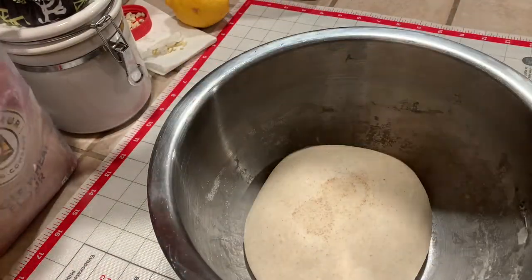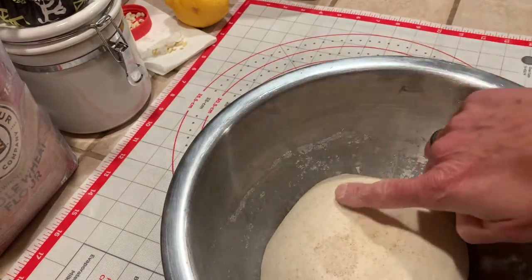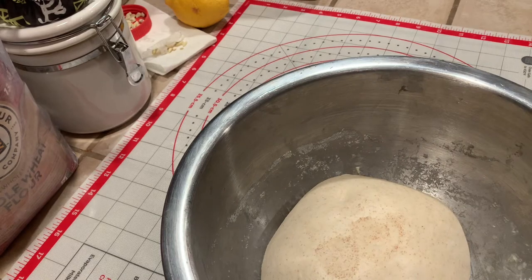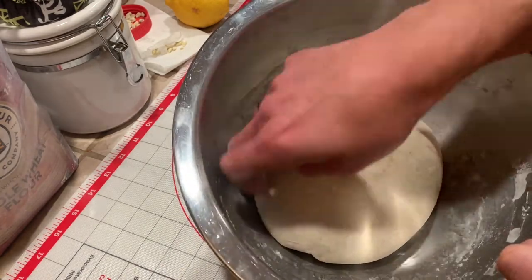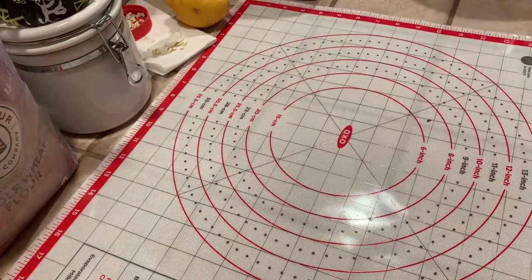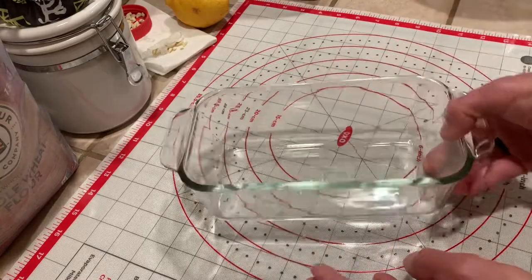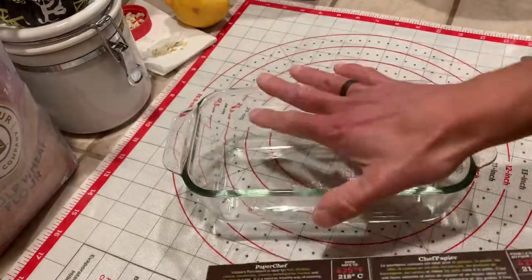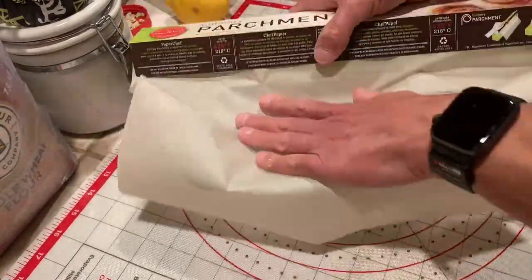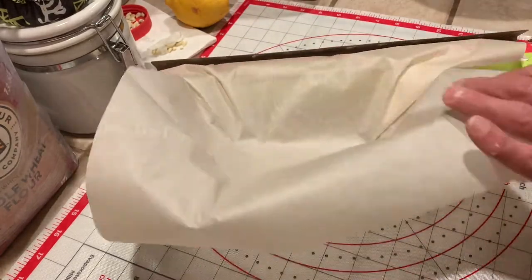After doing stretch and folds every 20 minutes for a couple of hours — with my house around 64 degrees — you can see the dough is holding its shape and has some surface strength. I'm doing a poke test by putting a little flour on the surface and poking the dough. If it indents and then pops back out slowly leaving a little indent, it's ready. I grab my pyrex dish, line it with 425–450 degree parchment paper since I'll be cooking the bread in it.